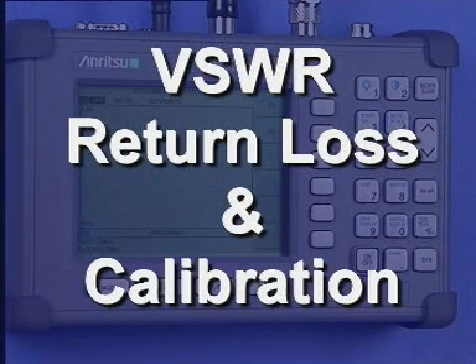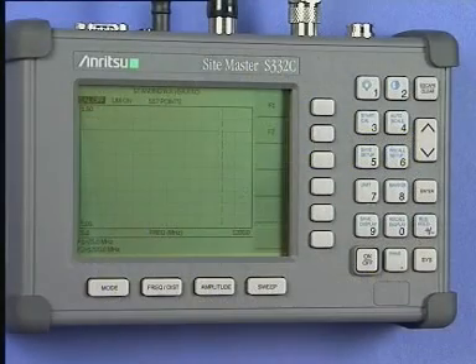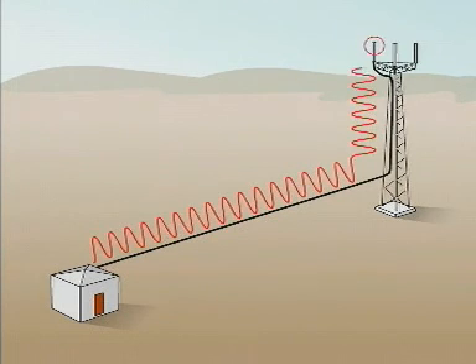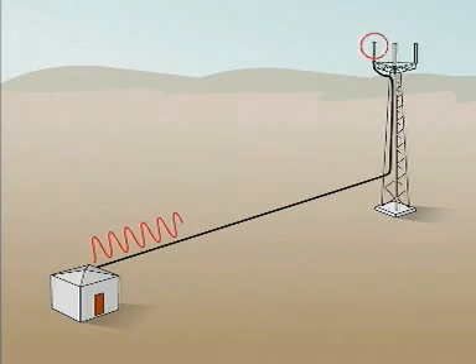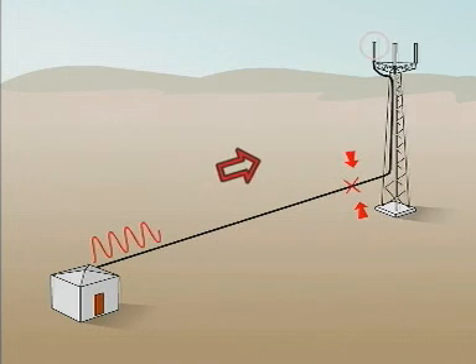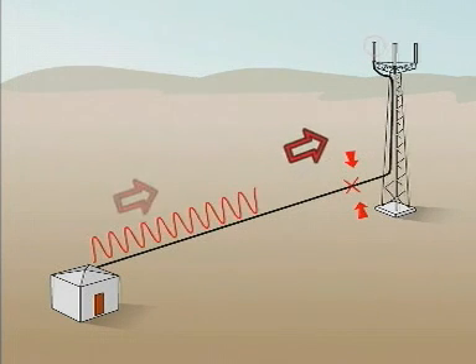Let us now check out our antenna system using the VSWR and the return loss menus. The antenna's purpose is to radiate all the input radio frequency power as electromagnetic energy. The cable should efficiently transport the transmitter power to the antenna.